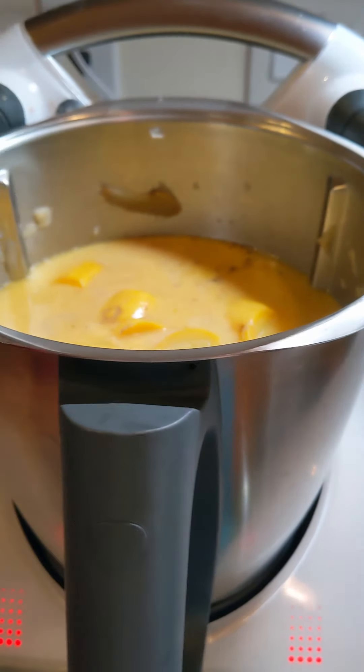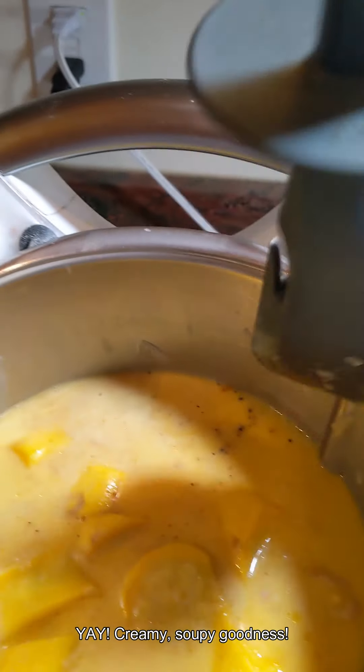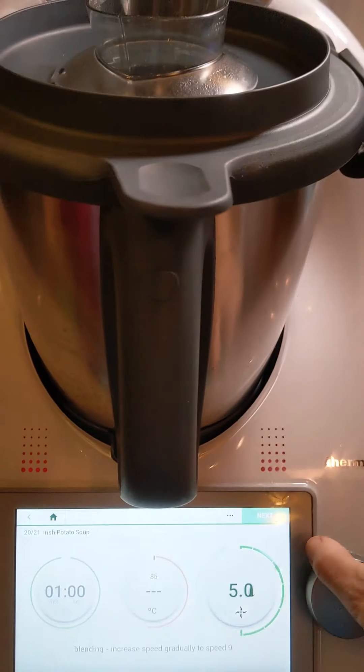We're going to put our lid back on. Before we do that though, we're just going to push this down and make sure everything is in the liquid. Is it going to be loud? I think it's going to be quite loud — you're going to want to cover your ears. Okay, one minute at speed nine. Yeah, this is going to be loud. Here we go.